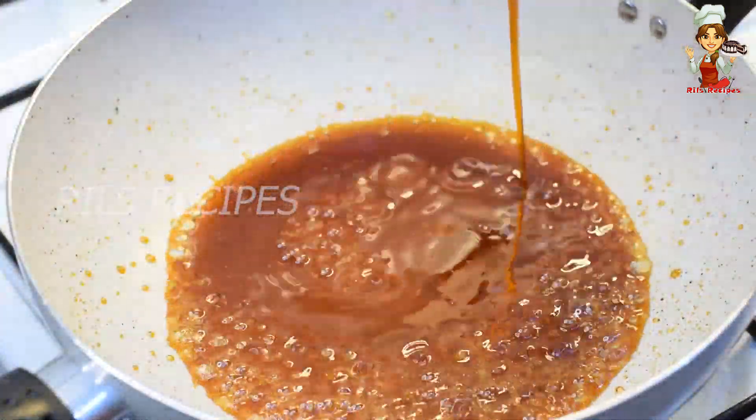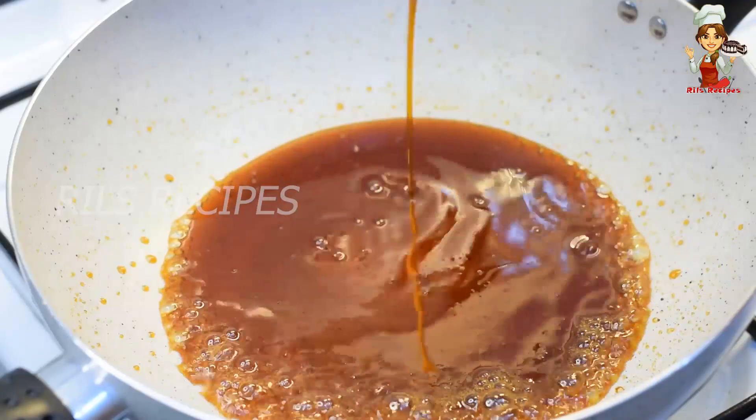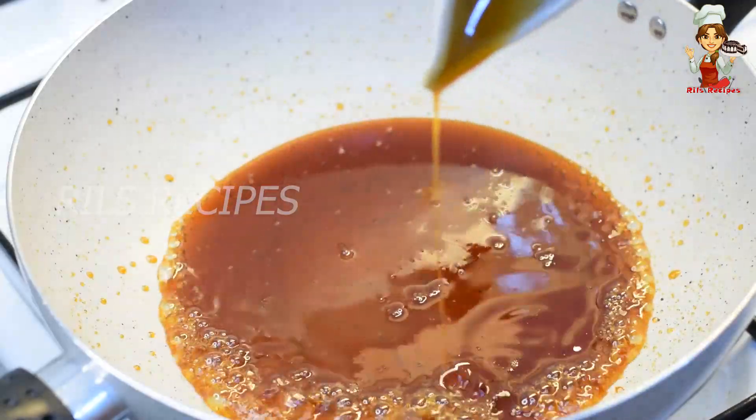If you don't want to use brown sugar, add extra sugar.